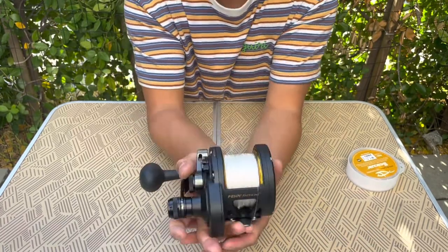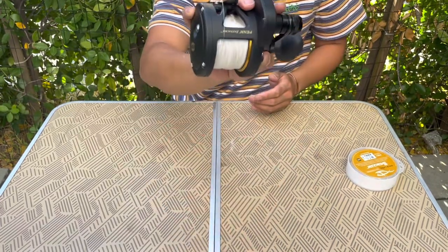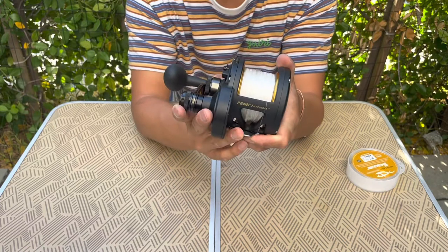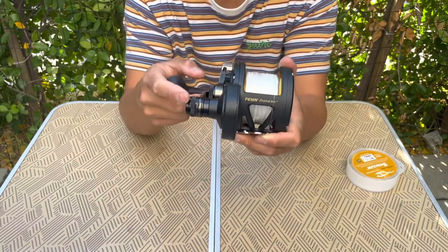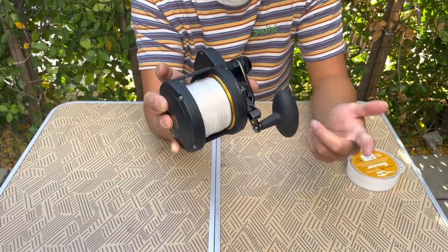One thing I did want to point out about this reel is just how narrow it is. When you take into account how much line capacity there truly is versus how compact the whole package is, it's really impressive — especially with the considerations around 2-speed and the amount of drag this reel can truly deliver. I'm really excited to be using this reel this year in Cedros.